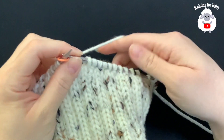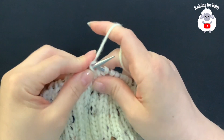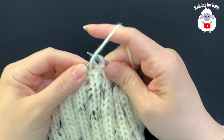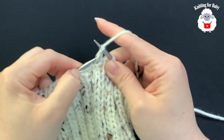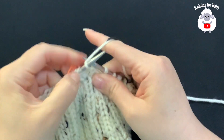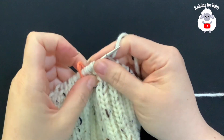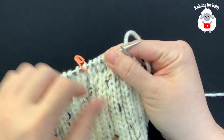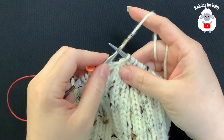At the end of that row, the next row is: knit one, purl one alternating all the way around. So knit one, purl one, knit one, purl one — continue this to the end of the row.